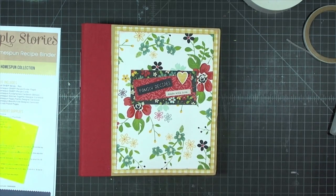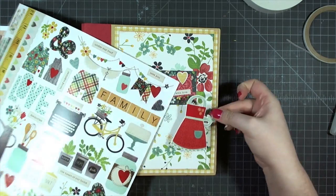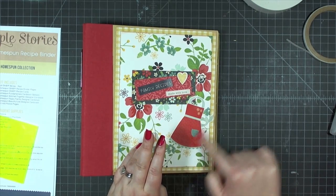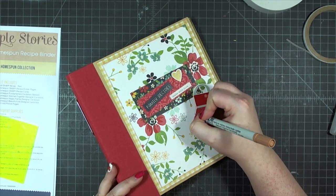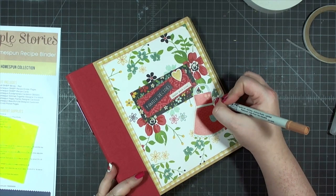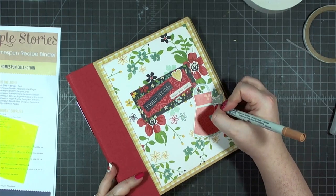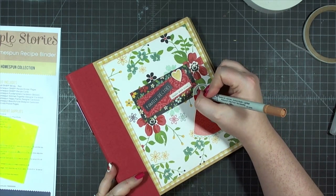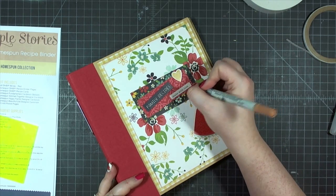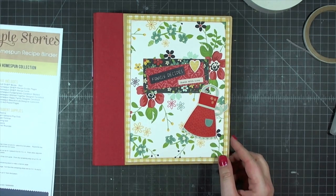The title card reads 'family recipes made with love' and I'm adhering it so it touches the two red florals as a central image for the cover. I'm also adding an apron sticker from the sticker sheet. Since stickers have a shiny surface that's hard to ink, I'm taking a fawn colored marker from EK Success and outlining the sticker to give a similar soft brown edged look to match the other inked elements, then going around all non-popped stickers with that same marker.